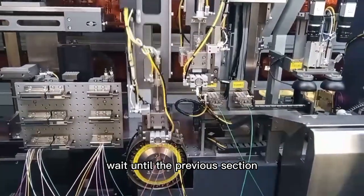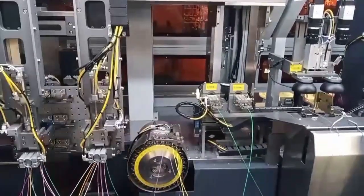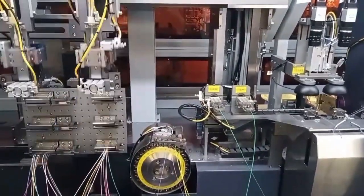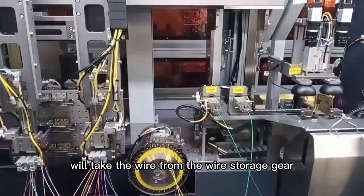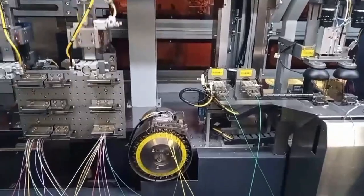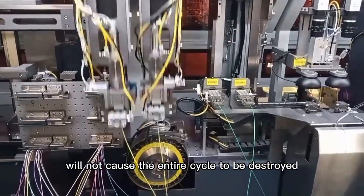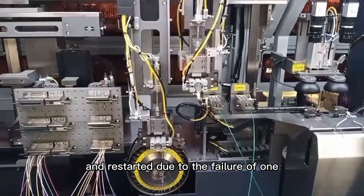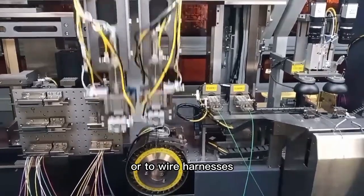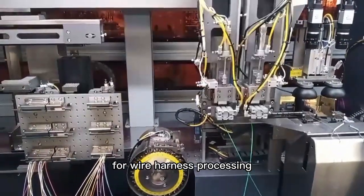The system waits until the previous defective wiring harness is repaired. Then the system will take the wire from the wire storage gear, ensuring the entire wire harness processing process will not cause the entire cycle to be destroyed and restarted due to the failure of one or two wire harnesses, guaranteeing a truly automatic process for wire harness processing.